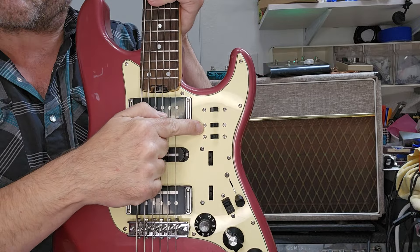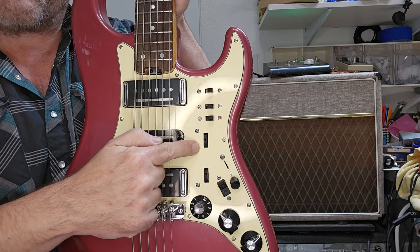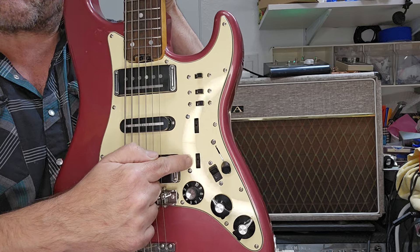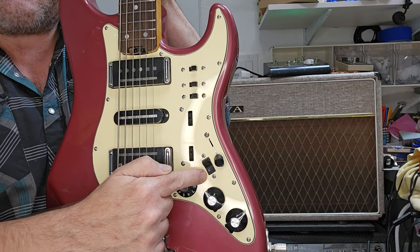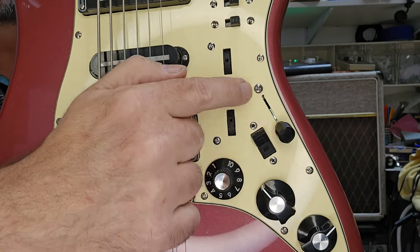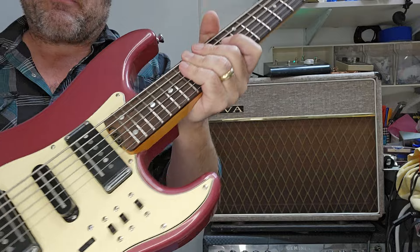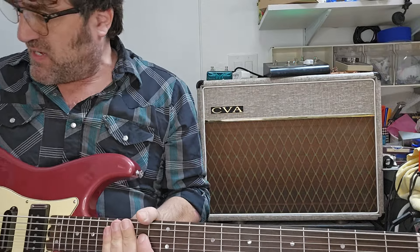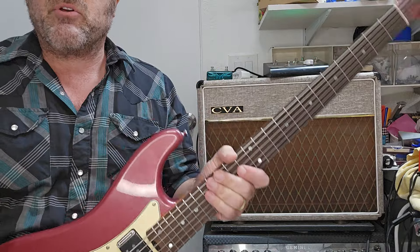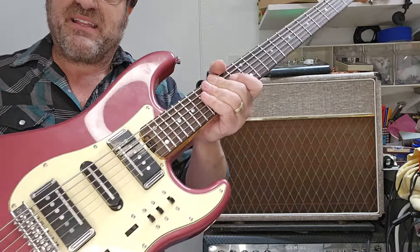Next up here, this is a series/parallel switch, a phase switch, treble tone, bass tone, five-way switch, and this here is a neck-on switch. So that way you can switch on the neck pickup along with the bridge, and it's frickin' awesome. So I think what I'll do is run through just a couple of sounds to give you a basic sense of how incredibly awesome this is.